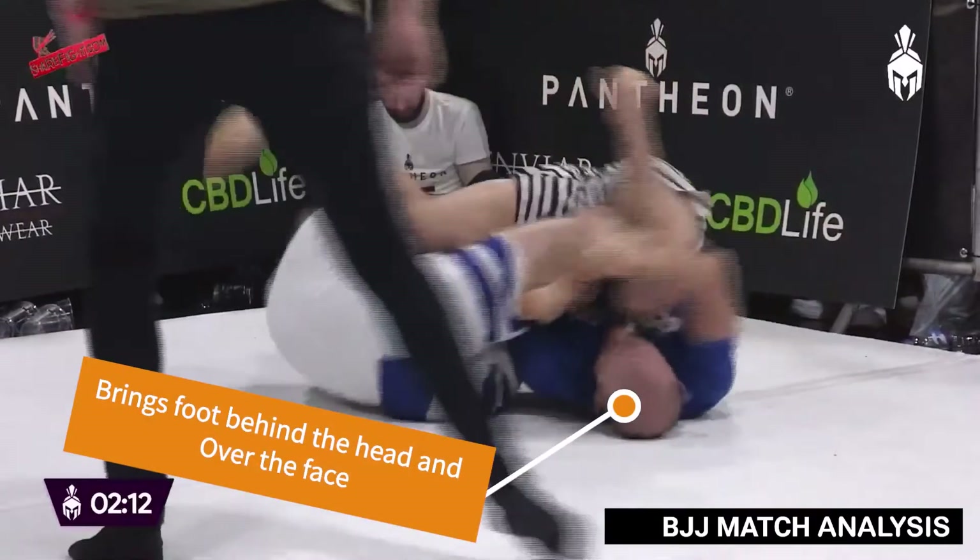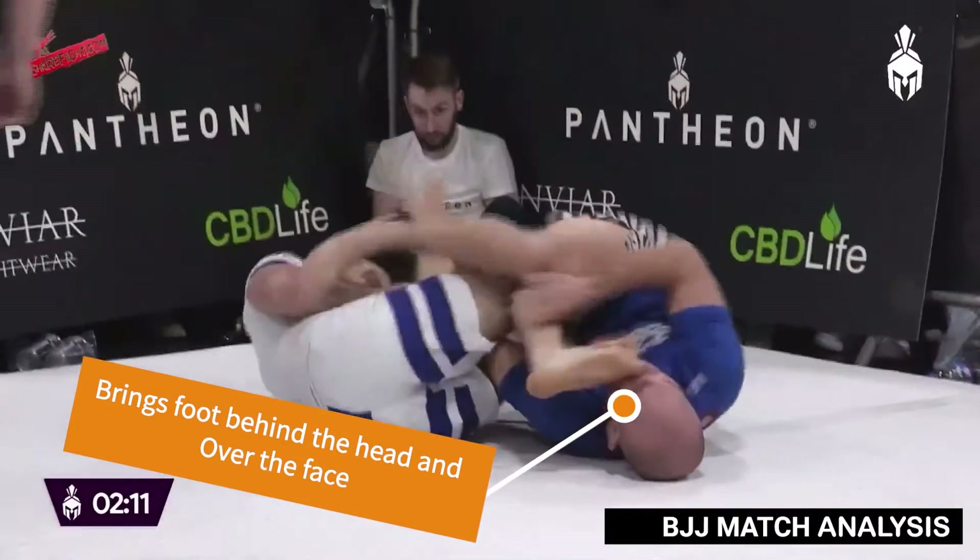In the finish, Ross moves to a 2-on-1 control and bridges to get the finish.